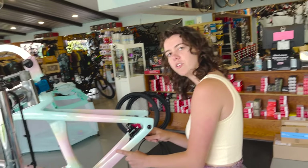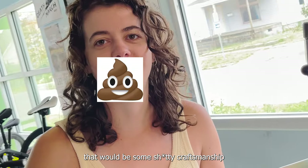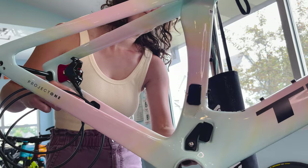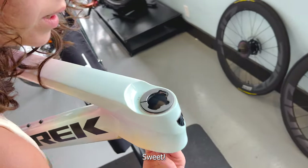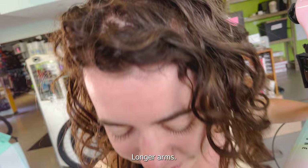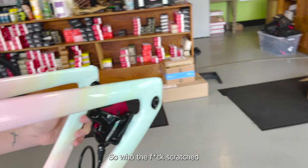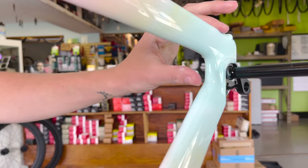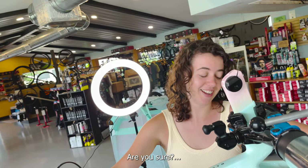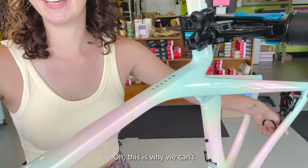Did you break it? No. If that like broke the bike, that'd be some bad workmanship right there. My arms are like, how do you do this? My arms aren't long enough to be able to push it through. You gotta get longer arms. Very much a growing. Who the f*** scratched my frame? I can't see it. Someone here is gonna like die. Who scratched it? Are you sure? I don't know. I'm not thrilled. This is how we can't have nice things.